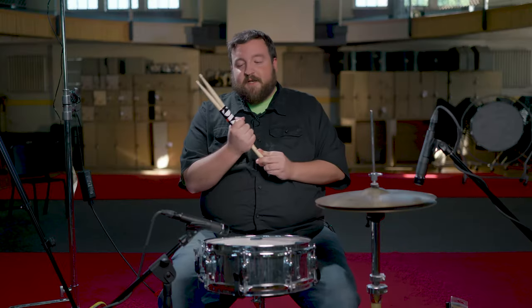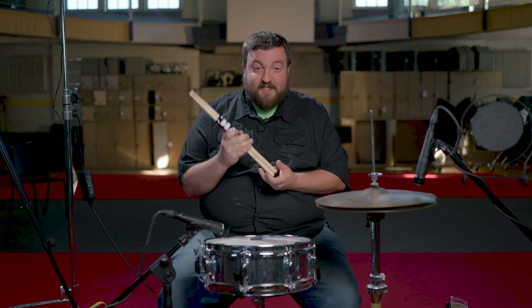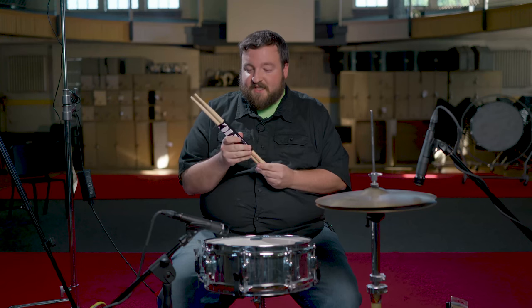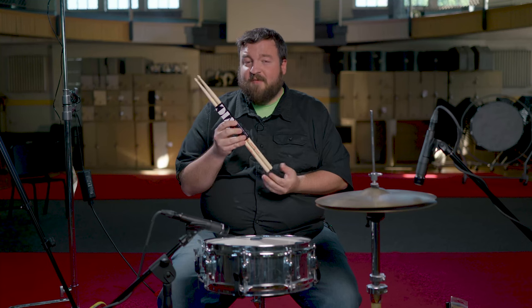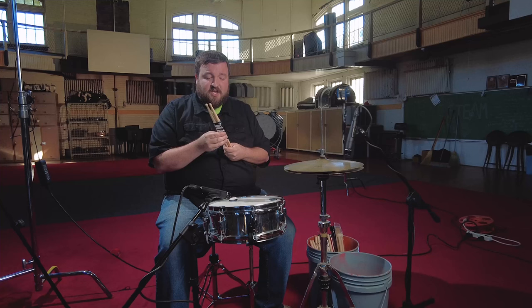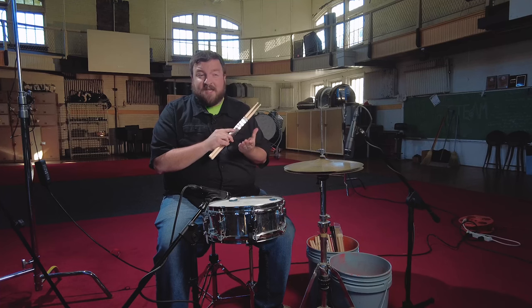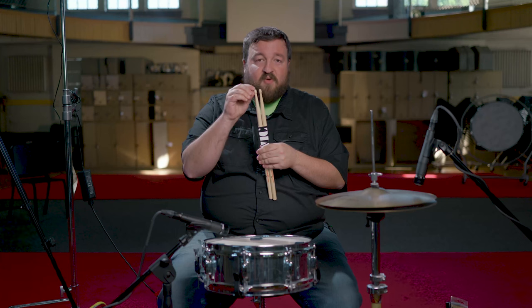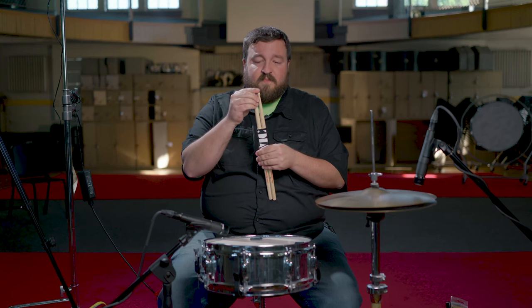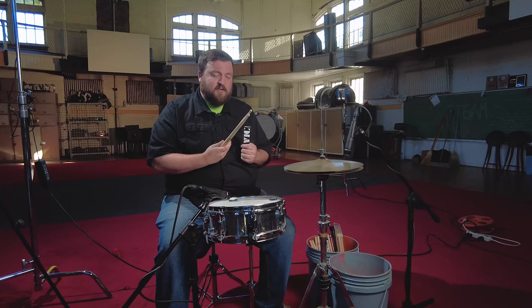The first pair is the Vic Firth American Classic 5A drumstick. This is probably one of the most popular sticks out there — I've been playing with them for years. You can get these online; I bought everything on Amazon. They're $14.99, and what's really nice is they have an acorn tip, which I've always been a fan of — they have a really nice tone. Let's test these bad boys out.